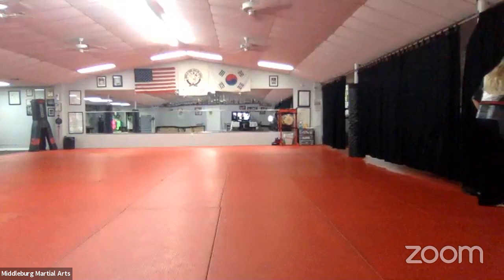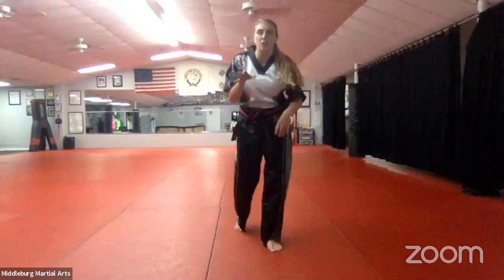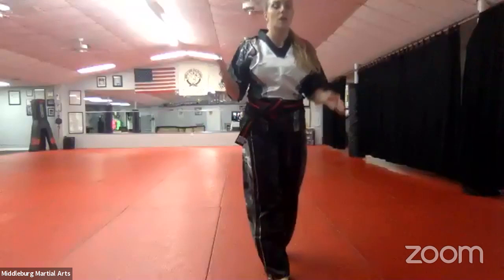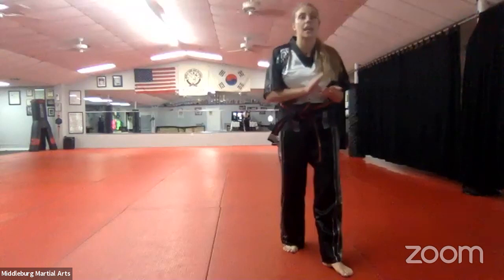Let me see number ten again — step behind, reach your arm around, and push their chin back. Good. Malachi, were you grabbing the chin? Is that what you were already doing? Good. Then you've got those too. Any questions about hands, kicks, or grabs? I want everyone to do eight, nine, and ten hands, kicks, and grabs — run through them one time, go. Each of them: hands, then kicks, then grabs. Eight, nine, and ten — go through all of them.